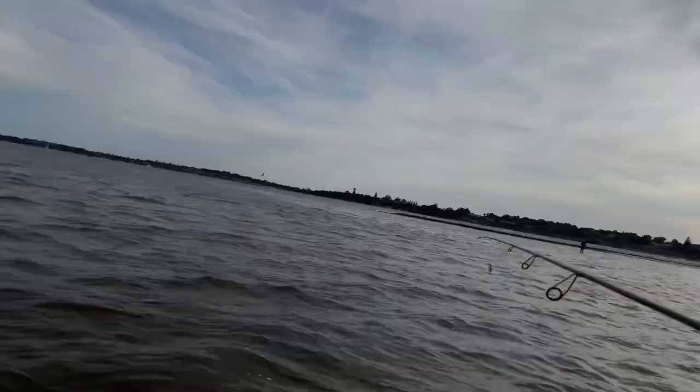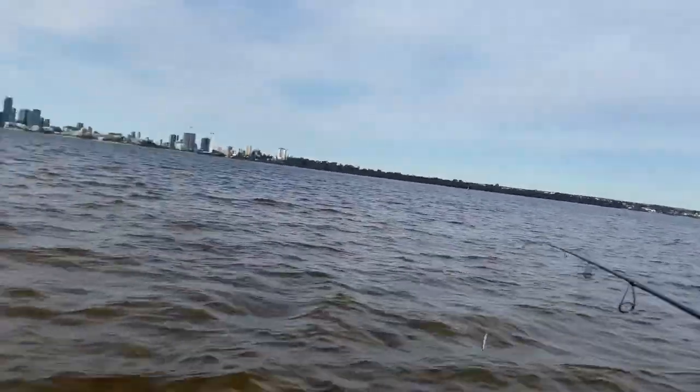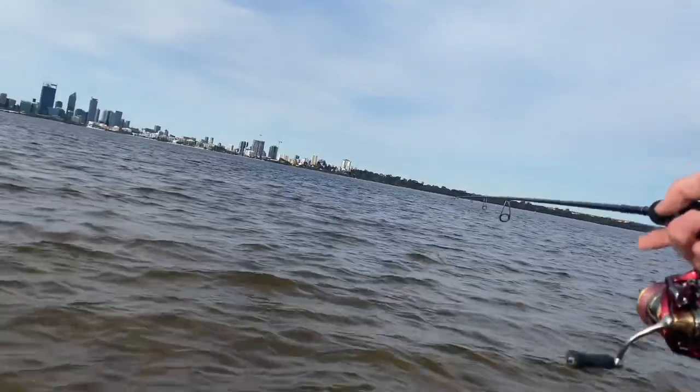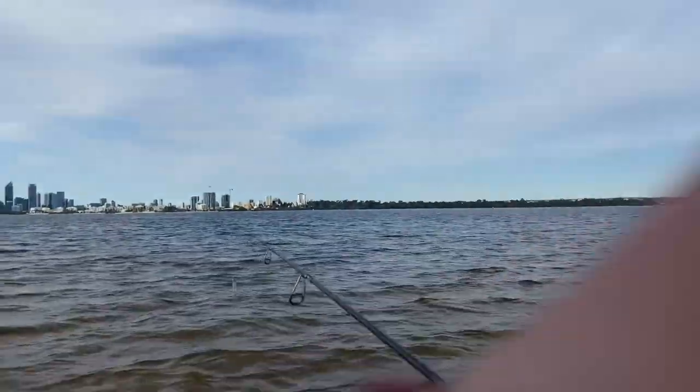I've found a bit of shallow ground and I'm walking out to this deeper drop-off where the tailor have been biting. Yeah, this looks good. You can see that darker water out there — that's where the deep spots are, that's where the tailor like to hang around.